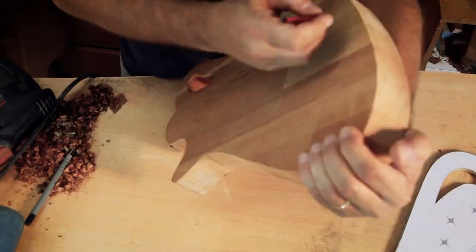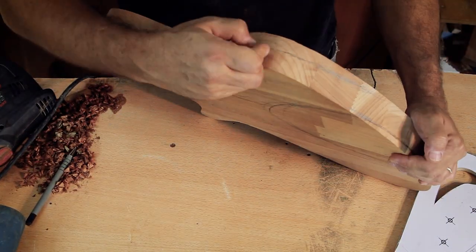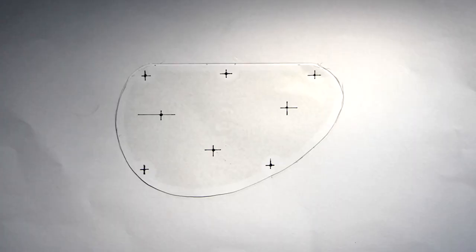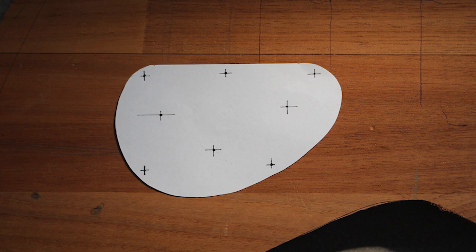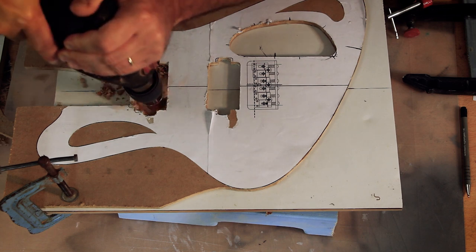Before getting to the templates and routing, I'll also mark the general areas where I want the main carving to begin. I'll also need to redesign the control cavity. If you're making a template for this type of cavity, you actually need three separate templates. The first is the actual hole — you'll route out the full depth of the cavity. The second is just to create the outline and the ledge the cover will sit on. And the third is to show the position for all the drilling and the cover itself. I'll get into how exactly they work in a bit.